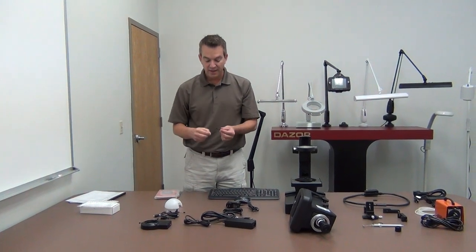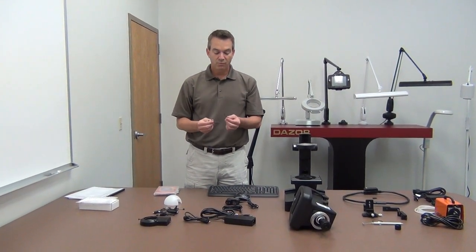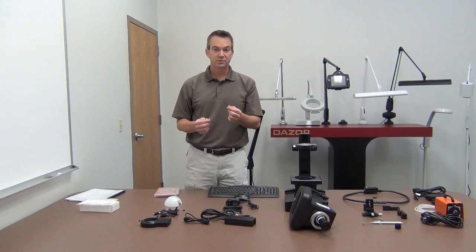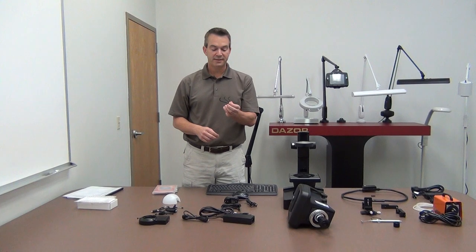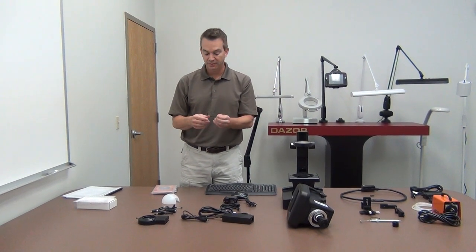There are three Allen wrenches included with your system: one is a 3/32 inch Allen wrench, another is a 5/32, and the third is a 7/32 inch Allen wrench.